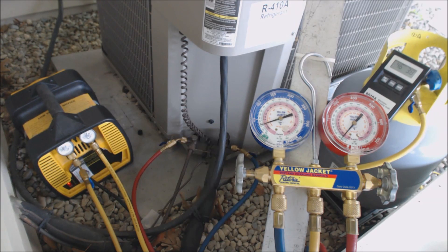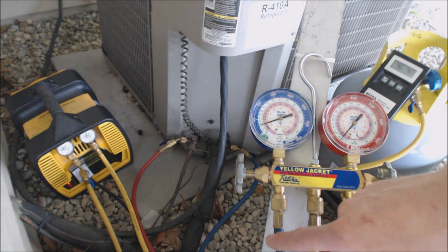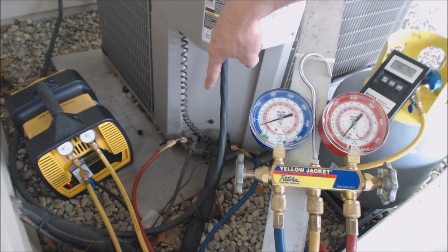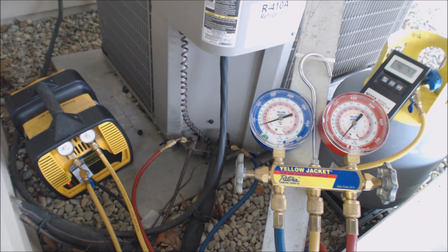Hey, this is the AC Service Pack and today what we're looking at is recovering the refrigerant out of a 410A unit. We have both of our hoses attached — our blue hose attached to the suction line and our liquid line attached to the small line, which is the liquid, that's the high side.